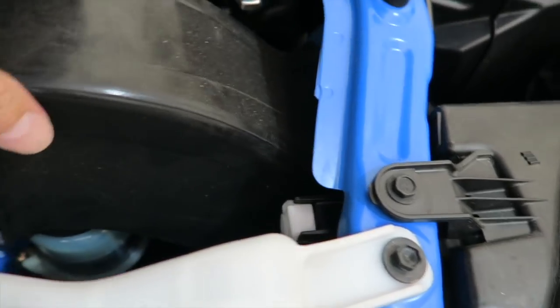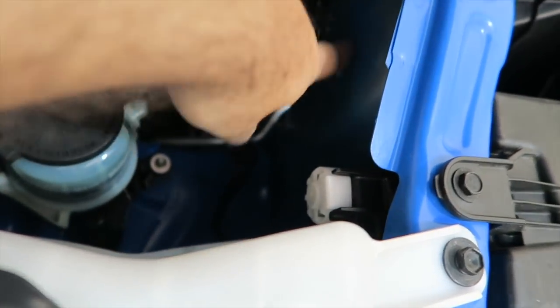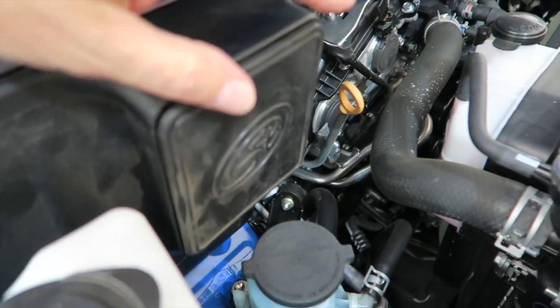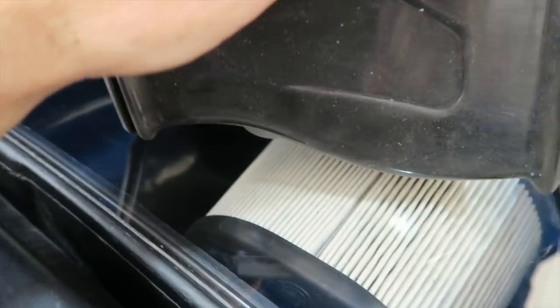I don't think trimming it makes any difference, because if you look at how it sits, it just butts right up against this front member here. Trimming it down would actually allow for more air — albeit maybe warm air from inside the engine bay — though we are getting cold air over here. So I'm going to go ahead and trim this down a little bit, put it in, and then go for a little cruise to see if it makes any difference for power — which I'd be shocked — or sound, which I kind of expect.